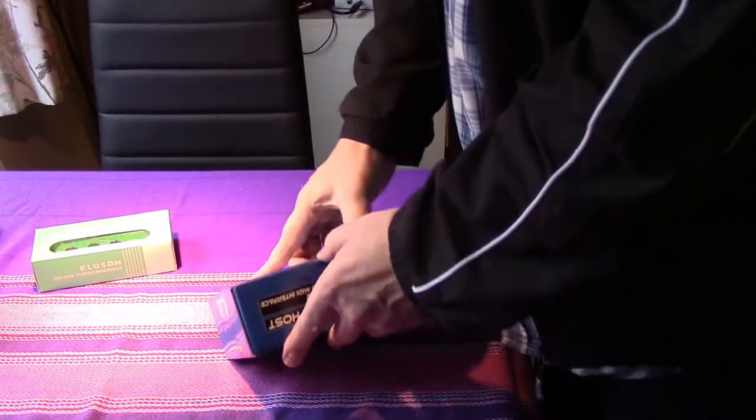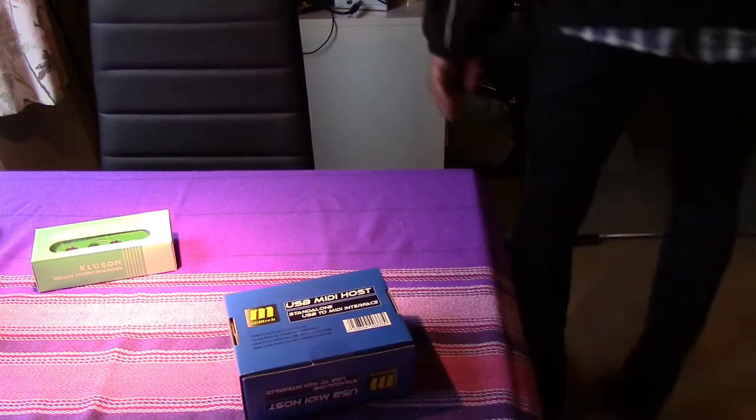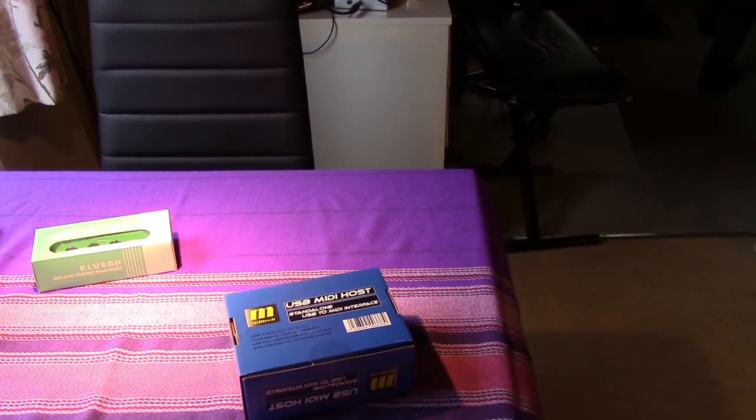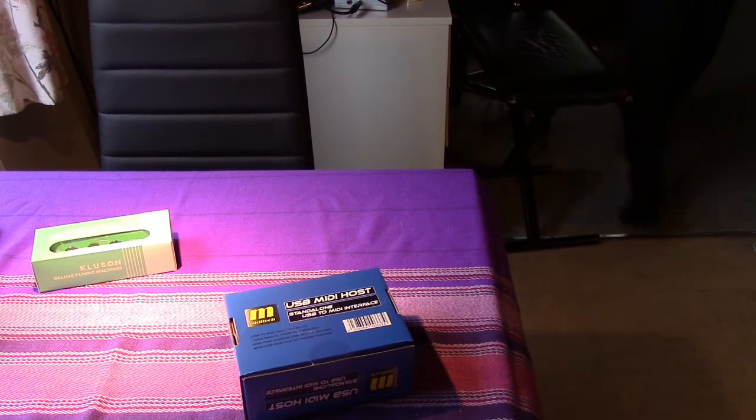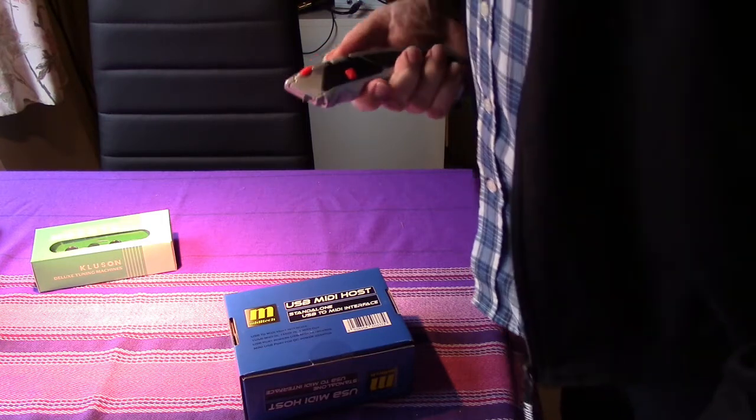So let's look inside here. It hasn't been opened yet, so I've got to get my hobby knife. Where is my hobby knife? My hobby hobby knife. It is where it used to be. That's good. Here it is.